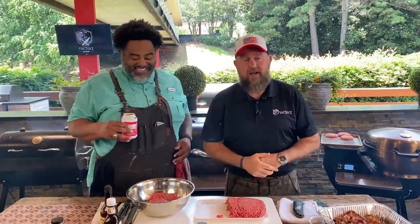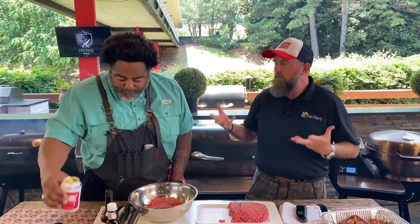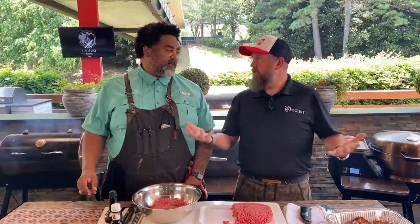Enough blabbering — we're doing burgers today! You can find these recipes at rectech.com. Make sure you go there: R-E-C-T-E-Q dot com. We've got Father's Day coming up. It's a beautiful summer day, so why don't we do burgers? Let's go.